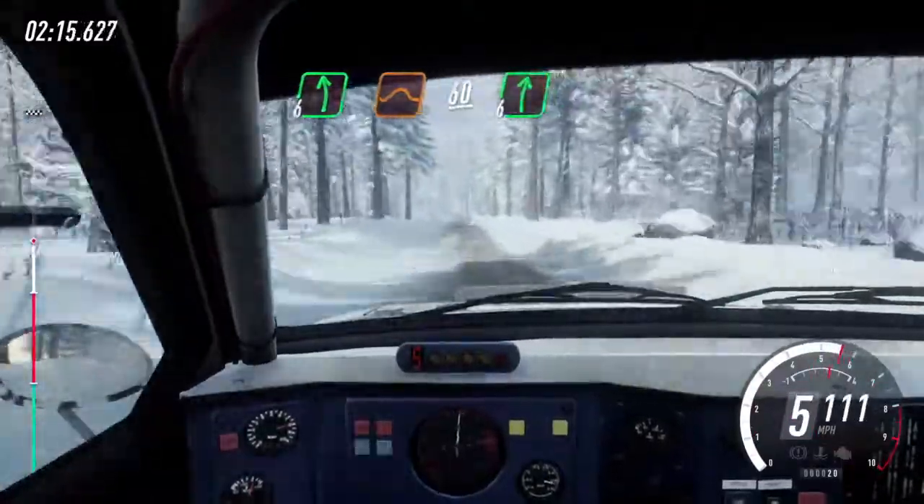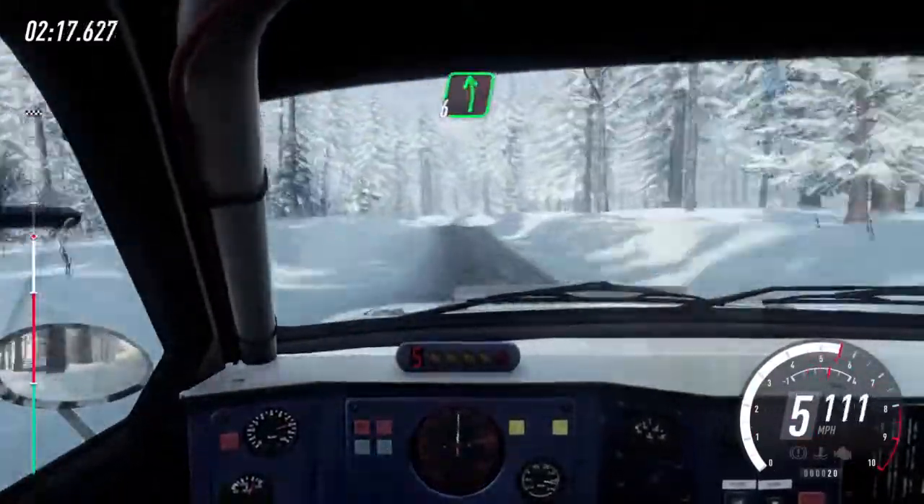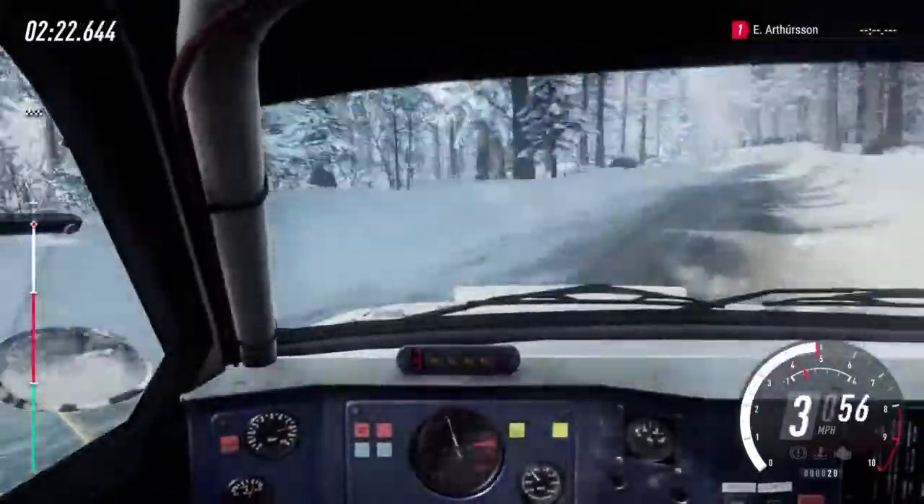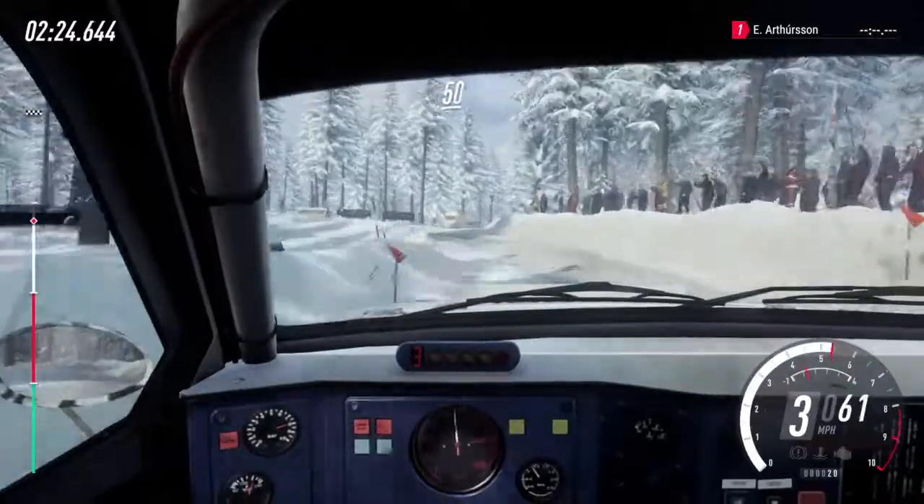Over bumps, 6 left to jump. 60, 6 right, 6 left. 50, turn, 3 left long, opens of a crest. 50.